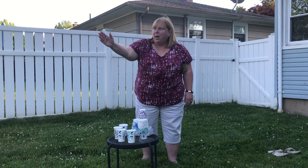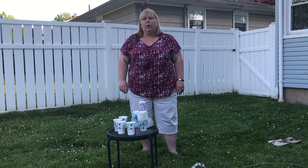Hi boys and girls. Today we're going to do another virtual field day. Today's objective is we want to fill the buckets that are down there with the water.